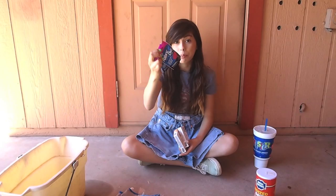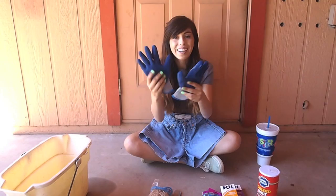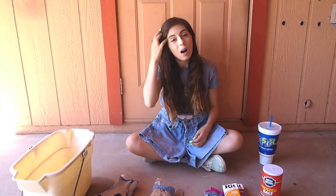You're going to need an X-Acto knife, so be careful with that. Rubber bands — it doesn't really matter what color. Gloves, these are the only ones I could find. Salt, a bucket, and extremely hot water — we have that boiling on the stove right now, so just get that ready. Steps are coming up next.